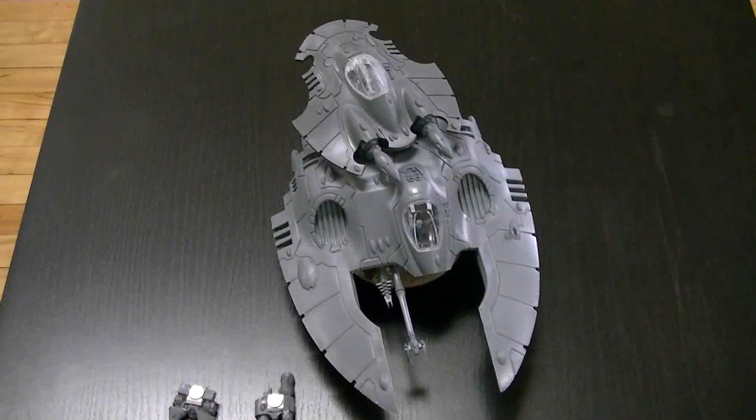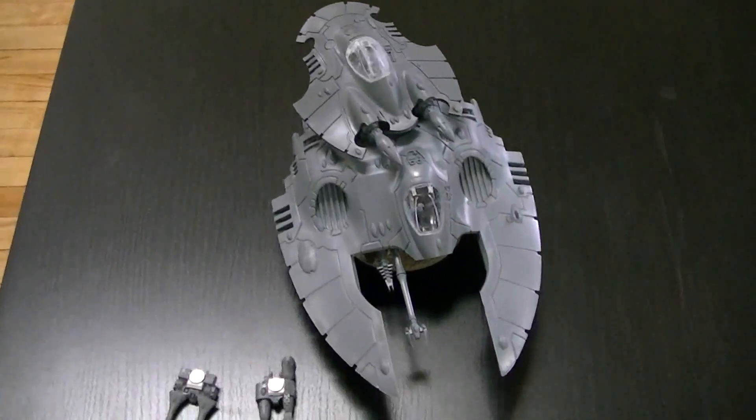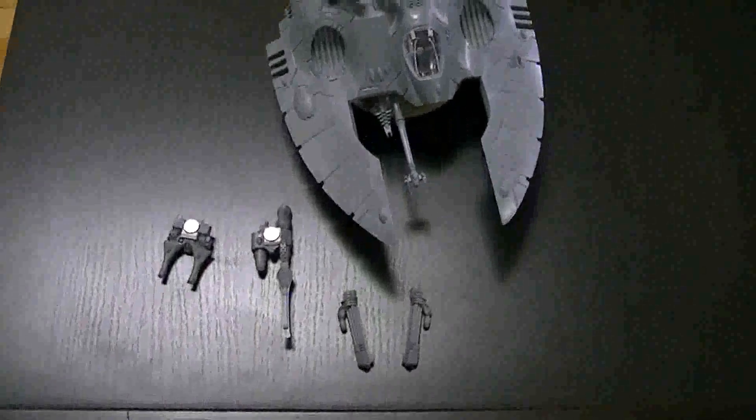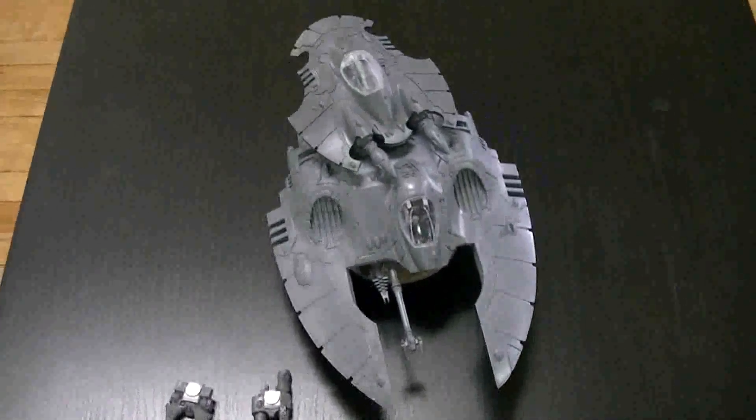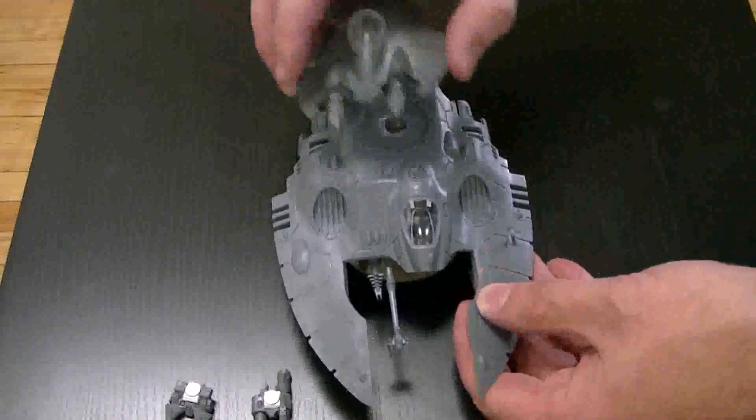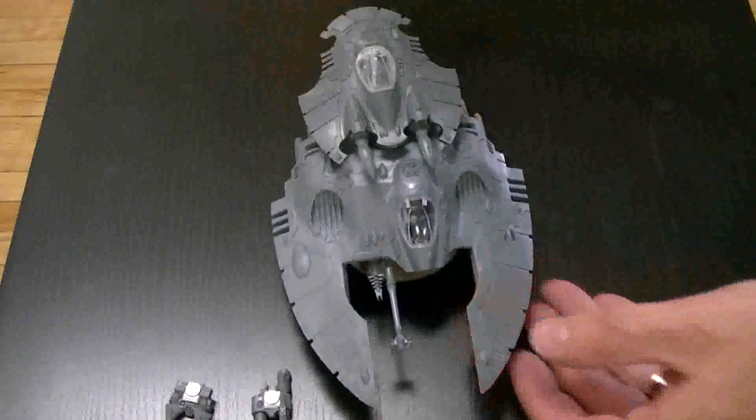Hey hey Blue Table fans, we're going to take a look at this wave serpent conversion that I've been talking about - it's really just a fire prism that's been magnetized. So you magnetize on your turret thusly, pretty simple operation.